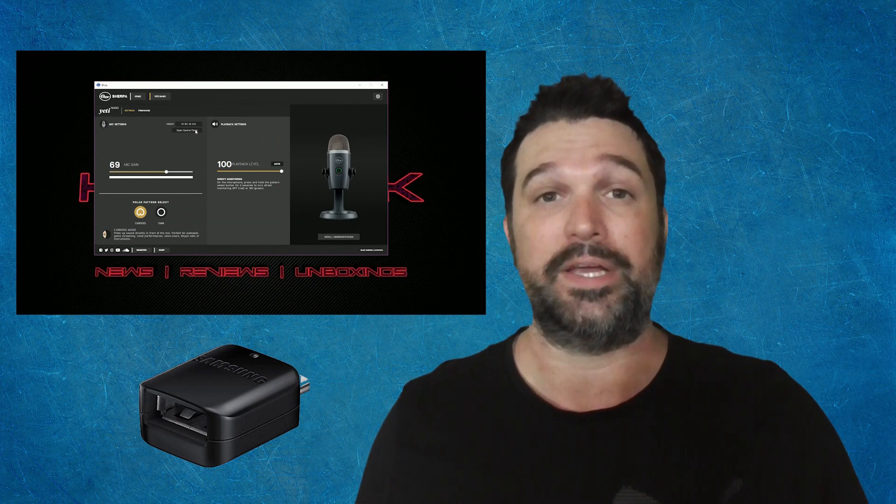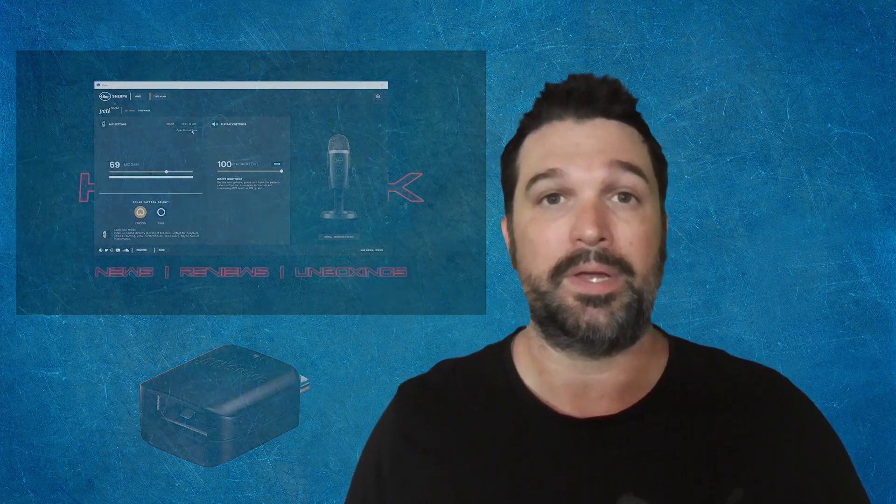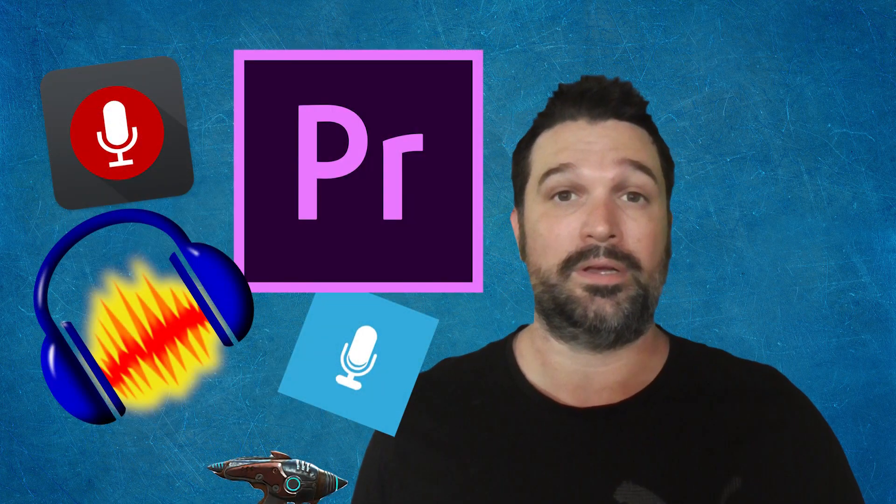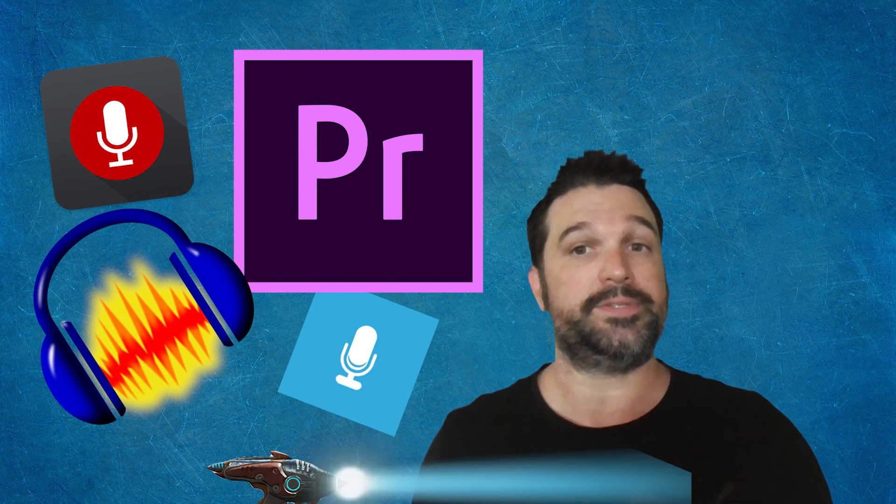The Nano is super easy to set up. You literally plug it into your device — if it's the first time, you wait for that little device install notification to come up, start your recording software, make sure you have the Nano selected, hit record, and make those sweet sweet sounds. It's as simple as that.